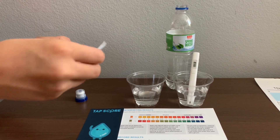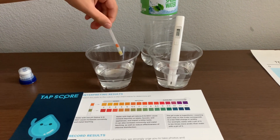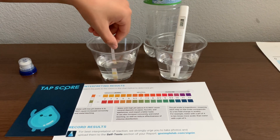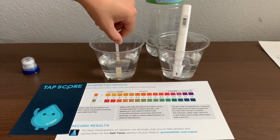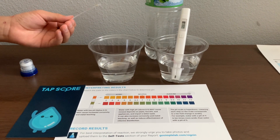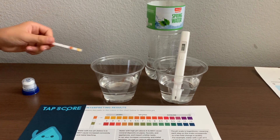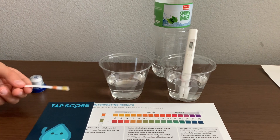Then we take out the strip and place it in the water using a gentle back and forth motion for 10 seconds. Now we need to remove the strip from the water and shake once quickly to remove excess water. Now we need to wait 20 seconds before interpreting results.